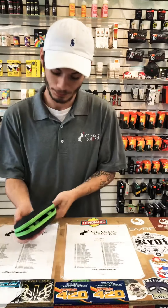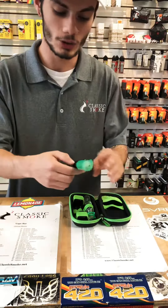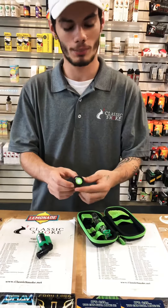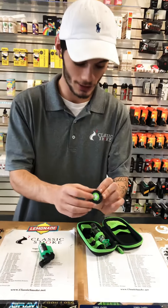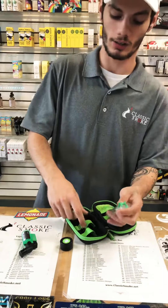So here we have the Dab Happy Kit. Once you get inside, you see it comes with a little mini torch. It comes with two high-grade silicone concentrate pucks with a little Happy Kit logo on the fronts of them. It comes with a dabbing tool and it comes with a Nectar Collector.